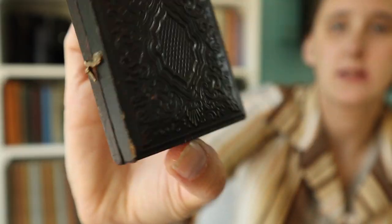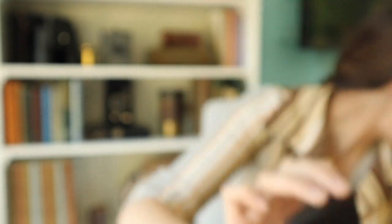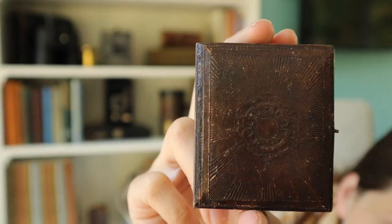Union cases have a lot of misconceptions around them. People often say they're made of gutta-percha — they're not. They're made of thermoplastic. Union cases aren't named for any association with the Union Army; they predate the Union Army by about eight years. They're called such because thermoplastic is made of a union between gum shellac, sawdust, and dye. When union cases came out, they were more popular for high-end photographs, and traditional cases fell to the more low-end side. Traditional cases have a lot of different designs — flowers, geometric patterns, and many more.